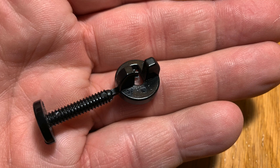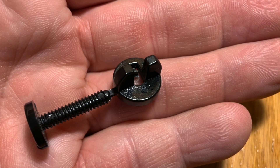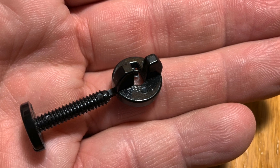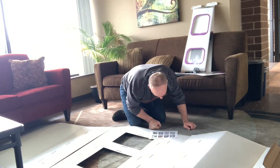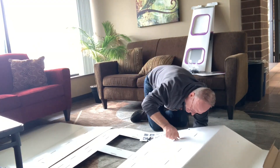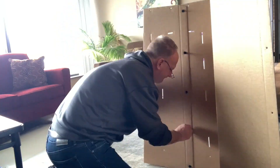Next, grab the bag of nuts and bolts — and those nuts and bolts are not real nuts and bolts, they're kind of this plastic-looking piece. You break the two apart and then you can either screw it or just press it to get them to go together. I ended up pressing them all the way through and then screwing it together to get them tight at the very end.